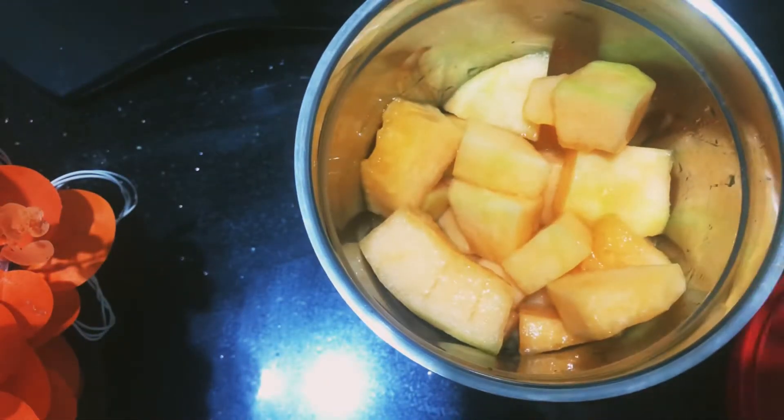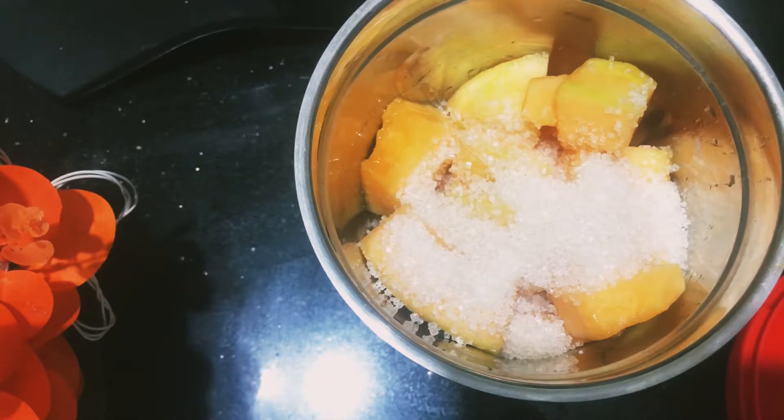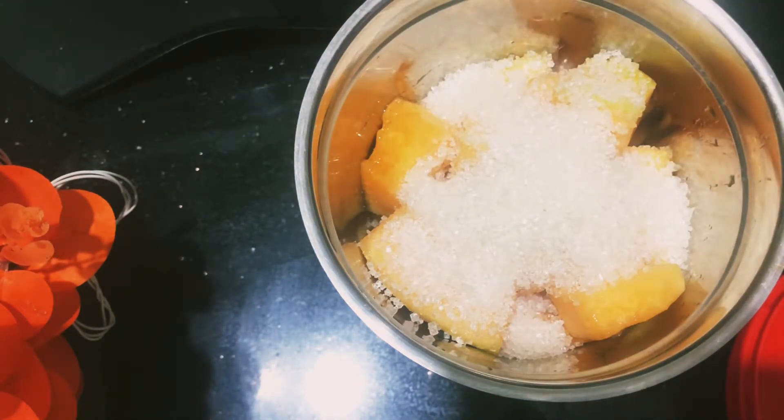We will add the blender in the juice. I am going to cut the shamaam. I am going to put it in the freezer. You will add the shamaam shake.